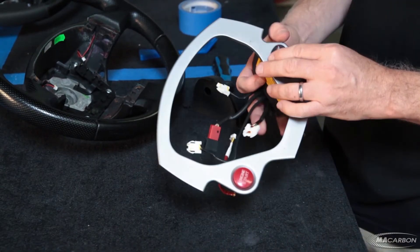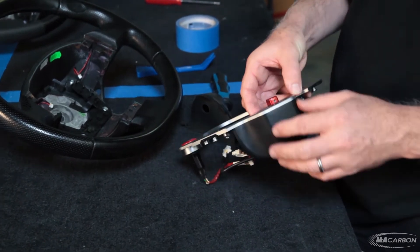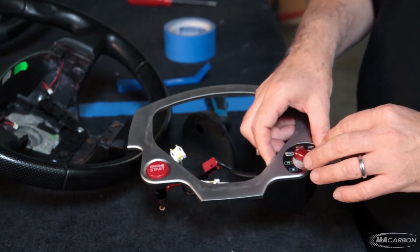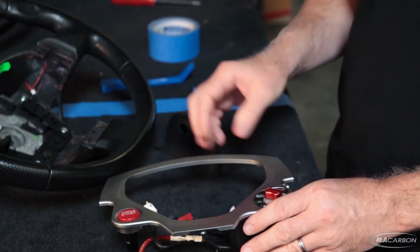We're also going to be removing the Manettino pod. You can see there's an Allen on the Manettino switch that we'll have to undo, and then once we have that we have to remove the washer — the nut — and then we'll undo it. Let's grab those tools and we'll be right back.